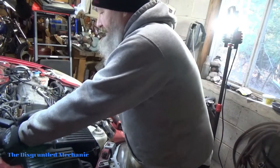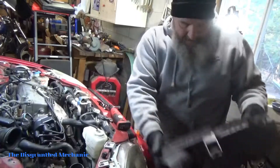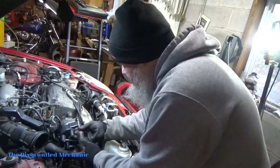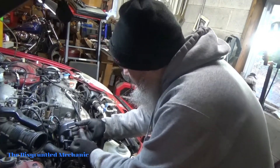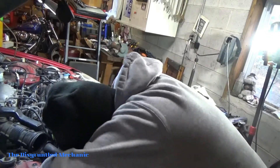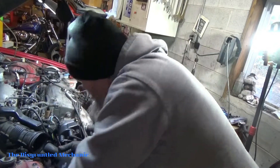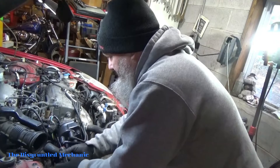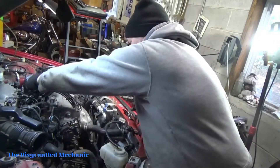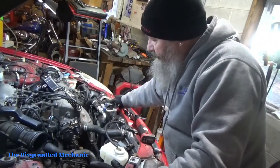Next I'm just going to take this cap off and lay that to the side for now. That way I'll just be able to put the plug wires right off that one onto the new cap.